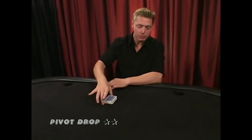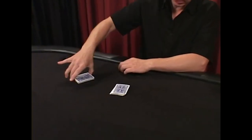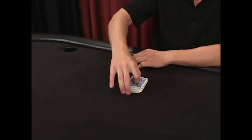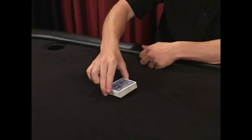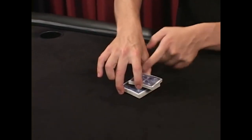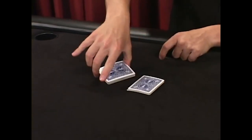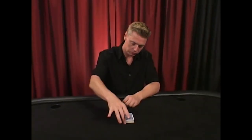The pivot drop is another technique using the pivot move, but it needs to be done on the table. Pivot off half the cards and pull out the bottom very quickly. Pivot out, concentrate on your thumb and middle fingers as you release the first finger, pull this out quickly, and put back on top. Here's what the pivot drop looks like at full speed.